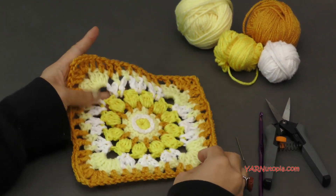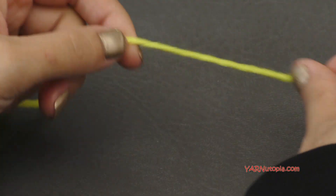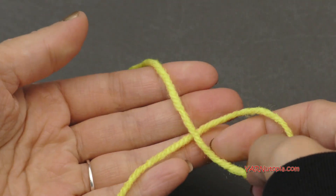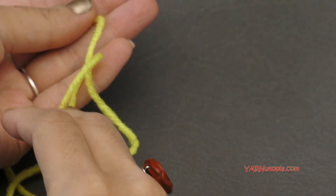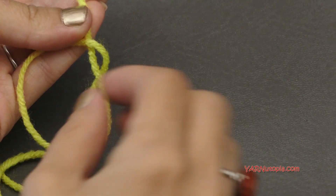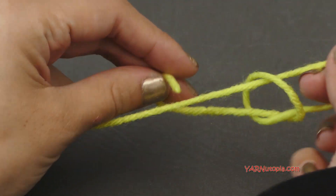Now let's get started and make number 280 granny square. Let's start out by making a slip knot. Put your short end over your long end, then fold this down and pull that through. And pull tight.